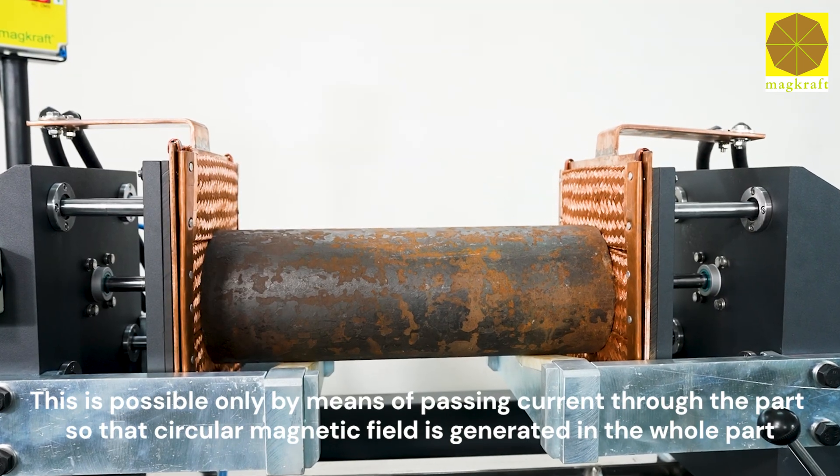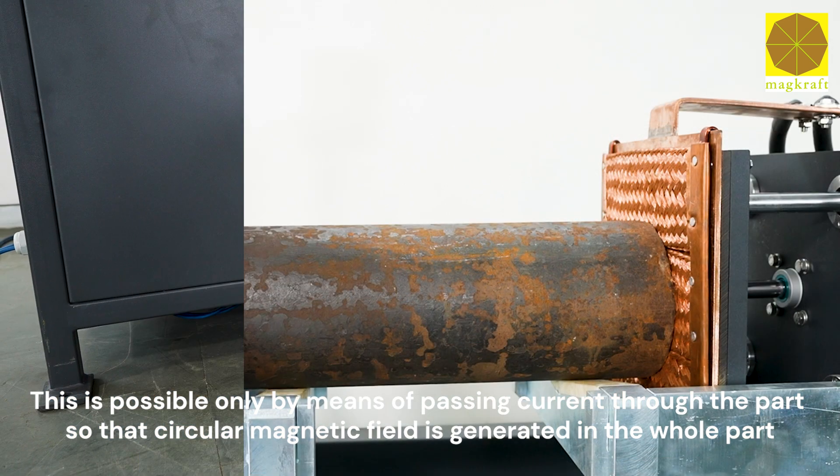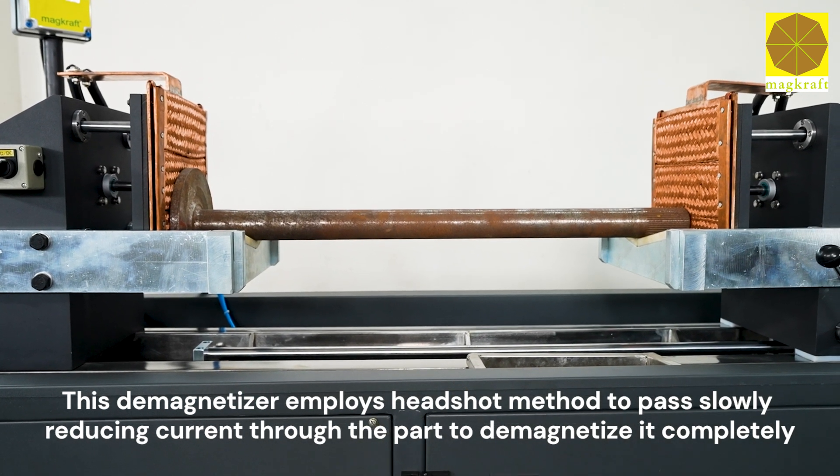This is possible only by means of passing current through the part so that a circular magnetic field is generated in the whole part. This demagnetizer employs the headshot method to pass slowly reducing current through the part to demagnetize it completely.